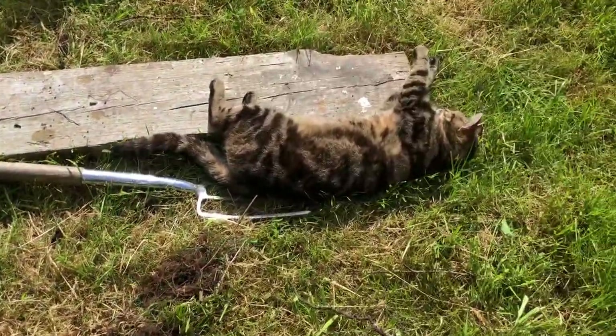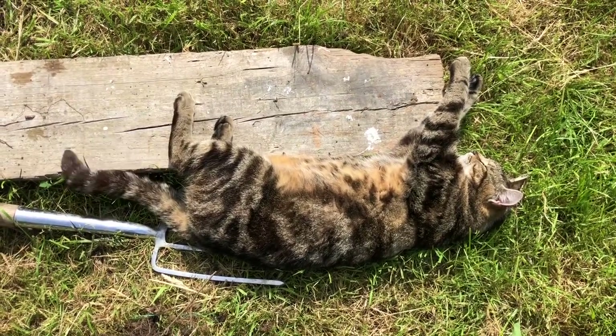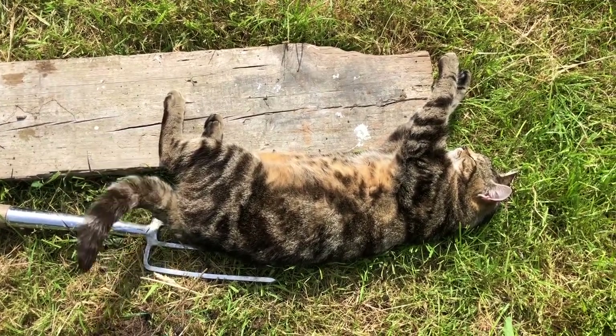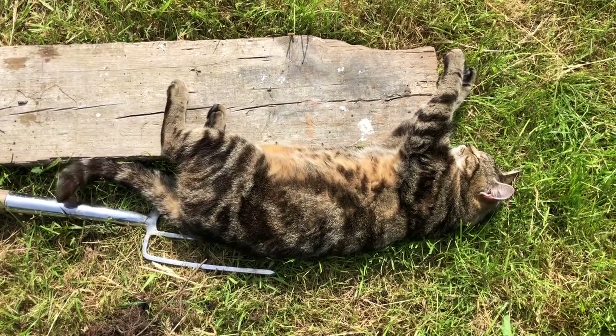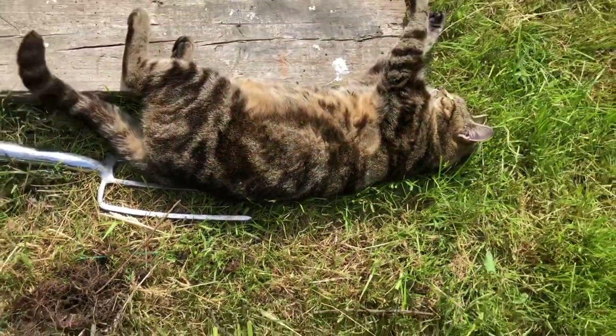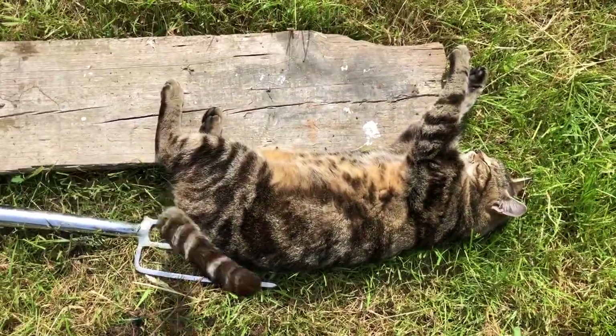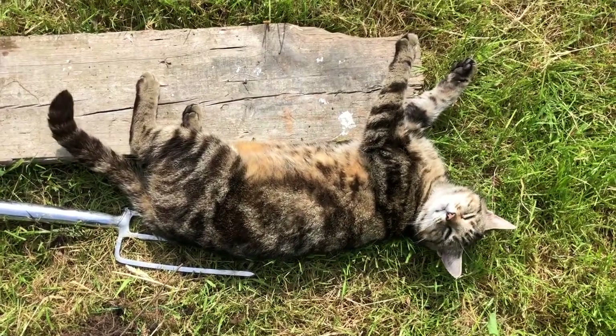As you can see, I still have a very diligent gardening cat who's decided to lie down on the fork as well. Cats do find the most uncomfortable places — how can you be comfortable with that fork sticking in your back? It's like hugging the board as well. You're such a funny cat. Yeah, I'm talking to you.